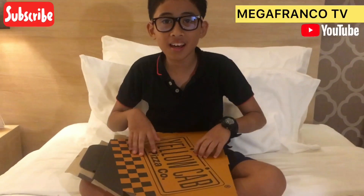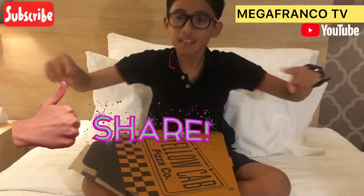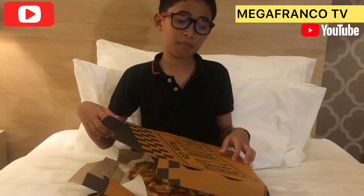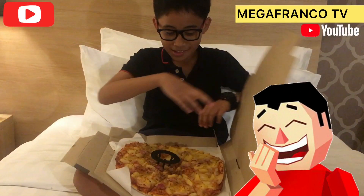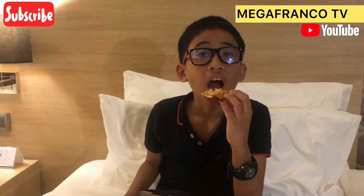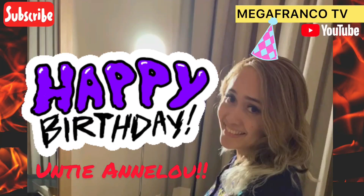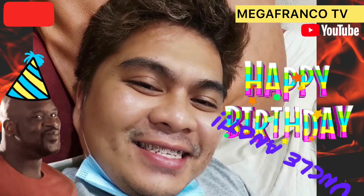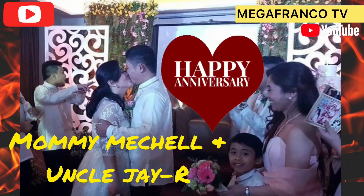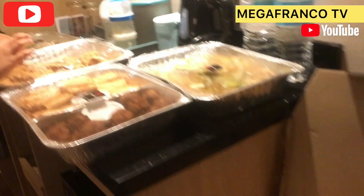That's all for today, guys. Don't forget to like, share, and subscribe to MegaFrancoTV. So much for the box — I'll eat my pizza now. Bye!